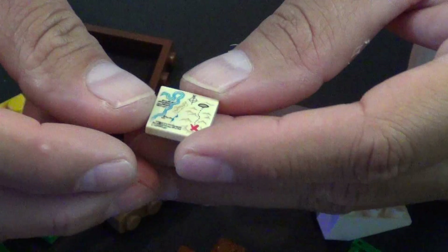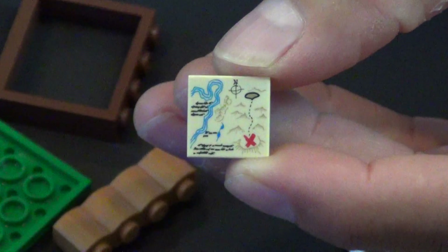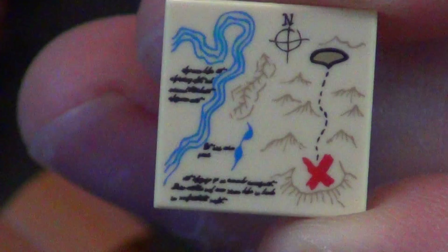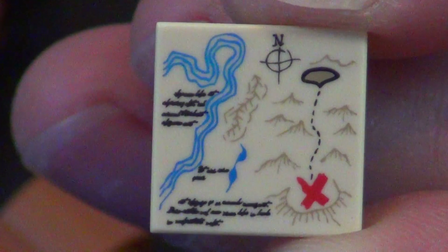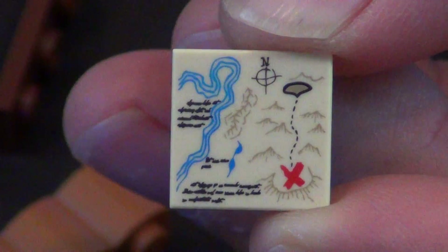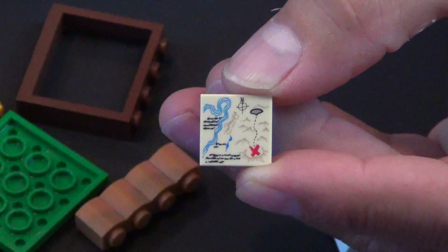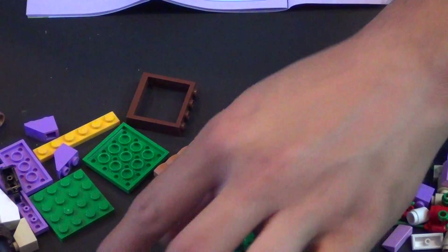This map tile is not a new print — we've seen it in plenty of sets before, but it's not really that common. It's kind of cryptic; it's not really mapping out any specific area. It kind of looks like something you'd see in the original Hobbit book — it has little maps drawn in there with that kind of artistic style.